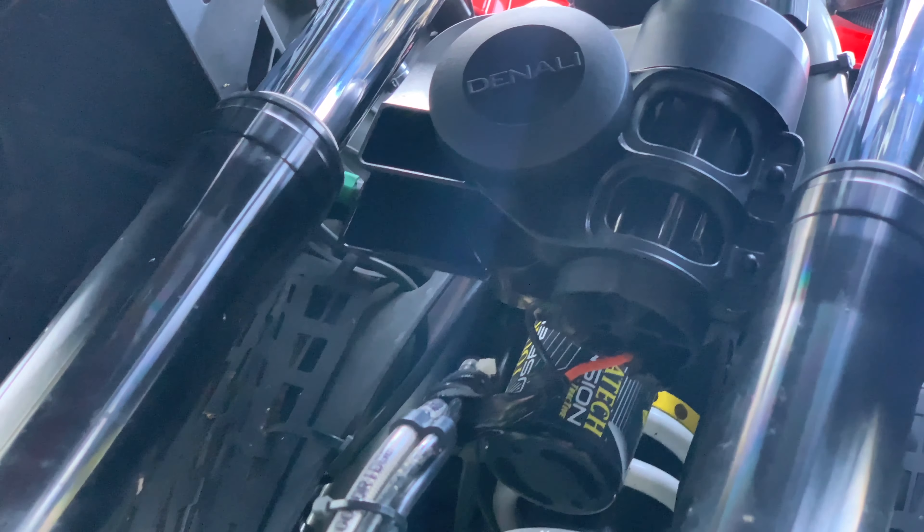Now I can finally get inspected. I couldn't even get inspected by the state because my horn doesn't work — well, now it does!